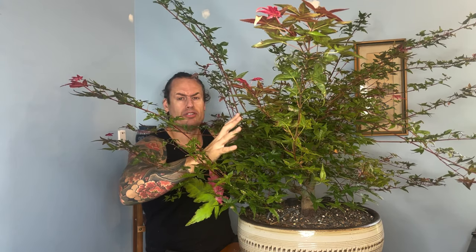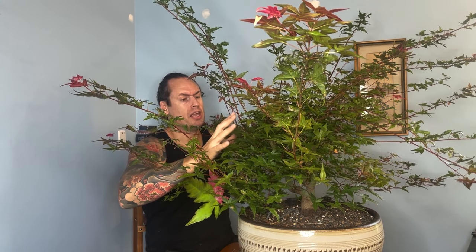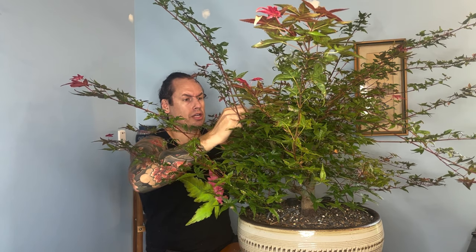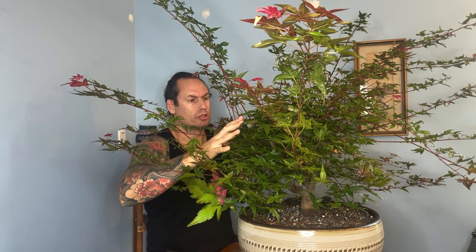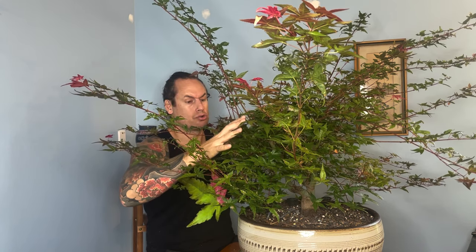When we did the initial pruning on this tree in late spring, we could have done a full defoliation at that time if it was what was right for the tree. In fact, in our zone here where we have such a long summer, it's possible to do two full defoliations on a strong healthy tree.